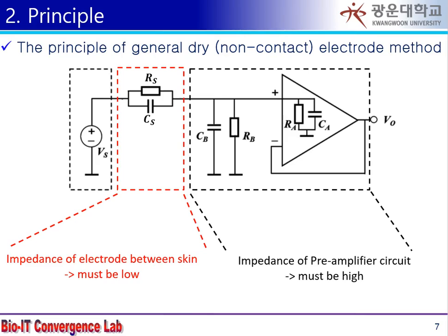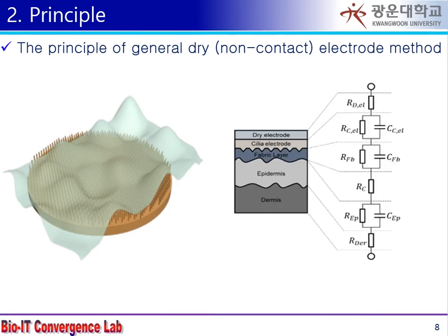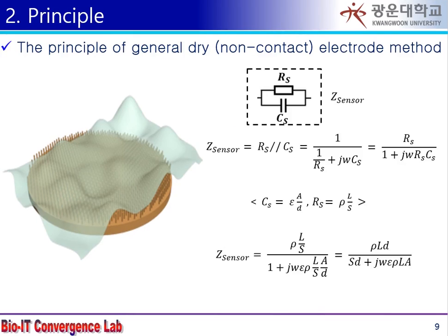In acquiring a biosignal, the impedance from the source node must be small. In general, the impedance of the source can be expressed in parallel with resistance and capacitance. By analyzing this circuitry, we found out how to optimize the pattern.